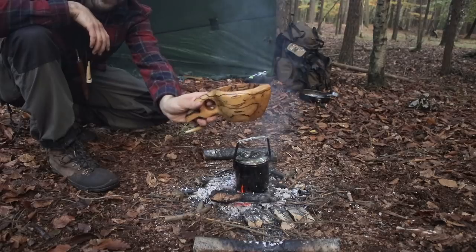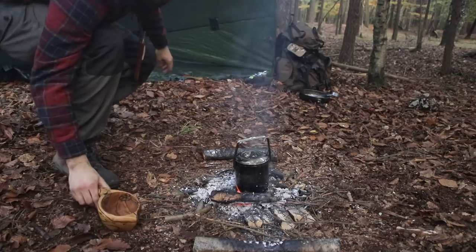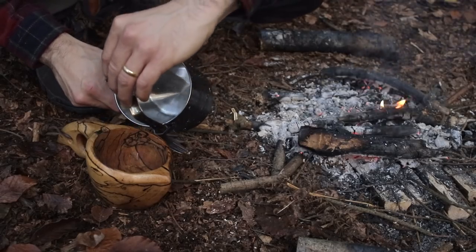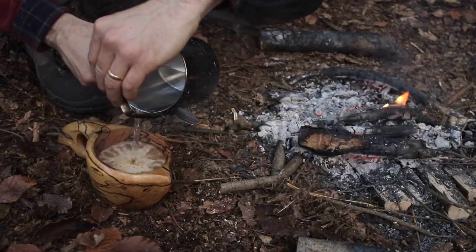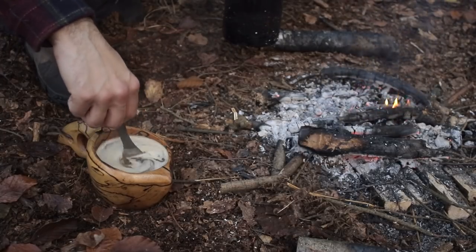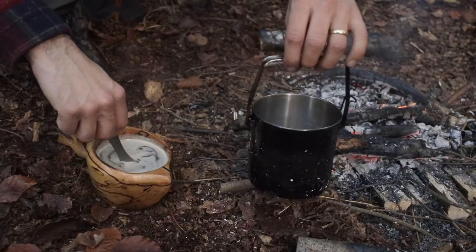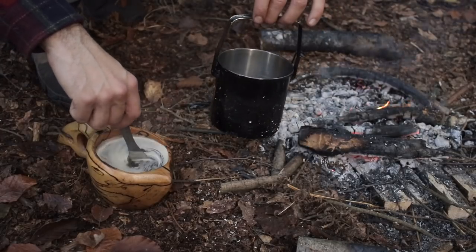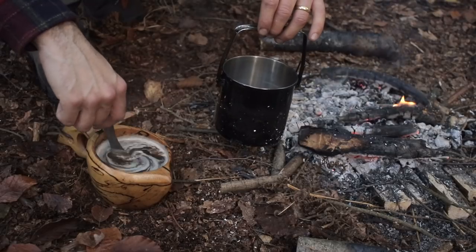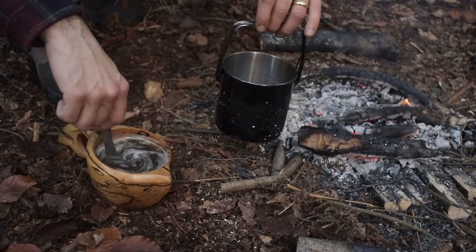Got the old cookser — the spalted beech cookser. I need a spoon. The great thing about a cookser is that the coffee cools down a lot quicker than it would in a stainless steel canteen cup — metal takes a long time to cool down. So when you're craving that coffee, you can drink it a lot quicker when it's in a cookser.